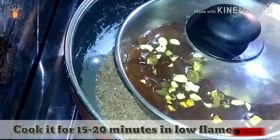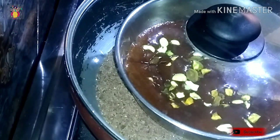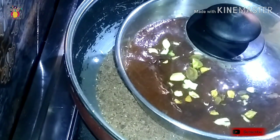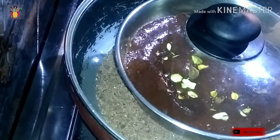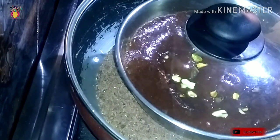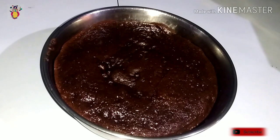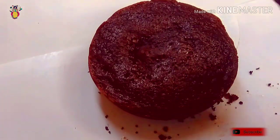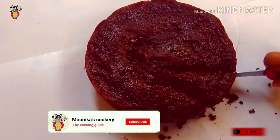Cook the cake for 10-15 minutes. When it is done, put the cake on low flame. Cook until 20 minutes and then close the pan. Wait for 10 to 15 minutes, then cut out the cake from the pan.